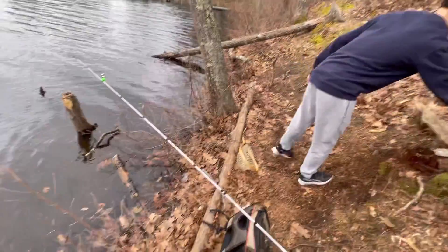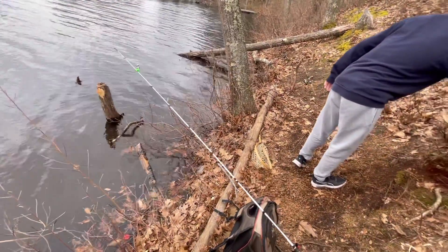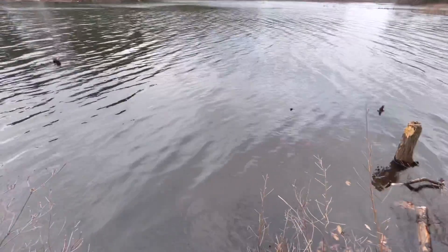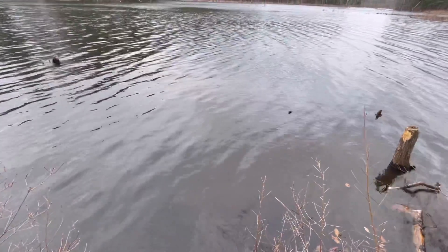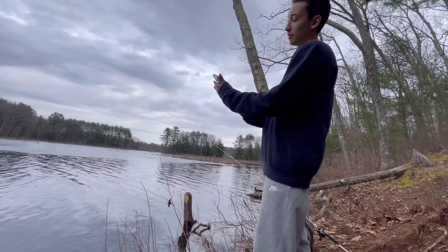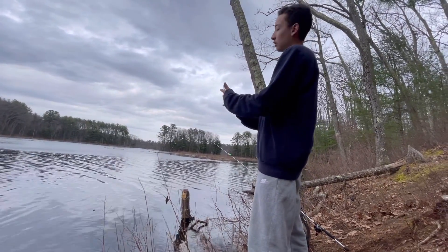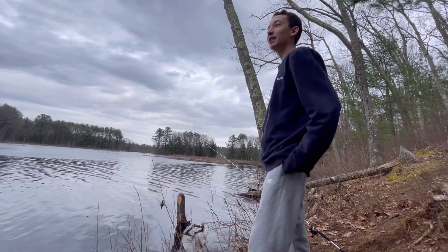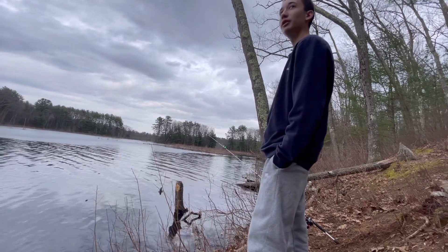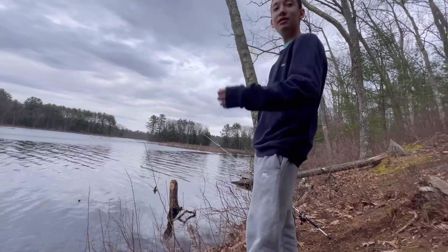These trout like really cold, deep water. All we're doing is casting out as far as we possibly can and trying to get in the really deep pockets of the pond — that's where all the trout are going to be. It's currently 5:22, prime time's in about an hour. I'm feeling pretty good — Joey, the secret weapon over there, he's never gone home without a fish.